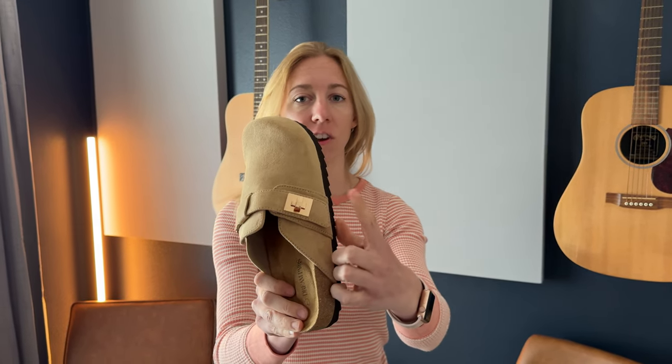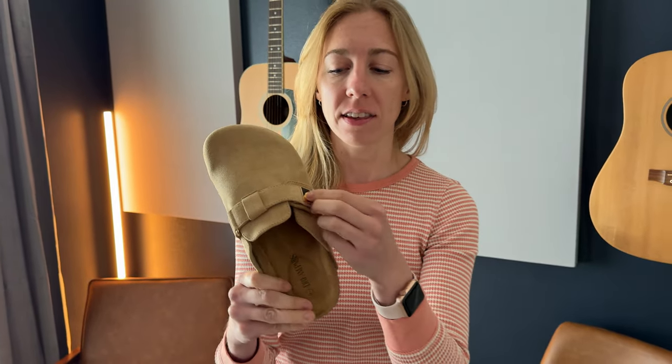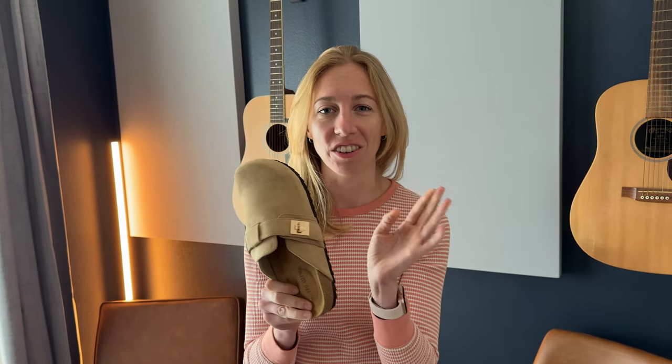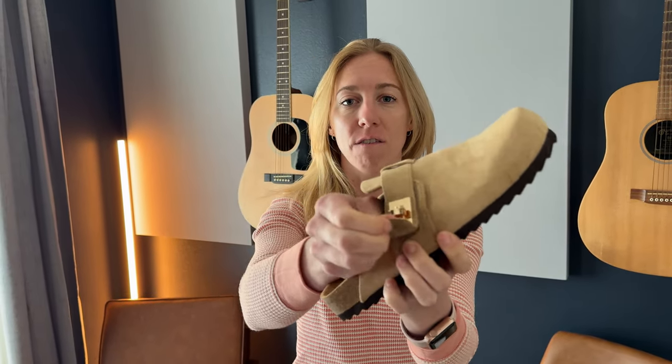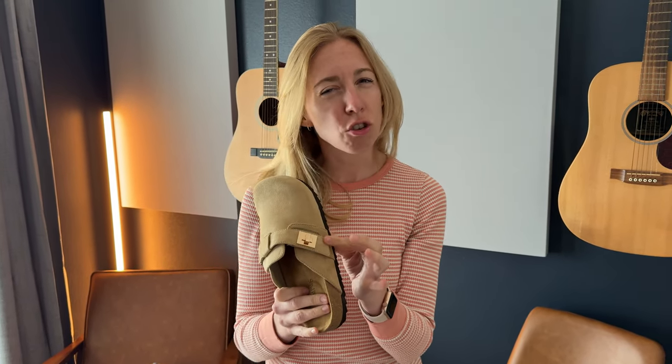You can see it has a very unique gold detail here for the buckle, although this is fake — it doesn't turn at all or actually do anything. It's velcro here. Because of the velcro, there's not that much adjustability to it. Unlike a buckle, you can't cinch it too much tighter because the velcro is only so long.